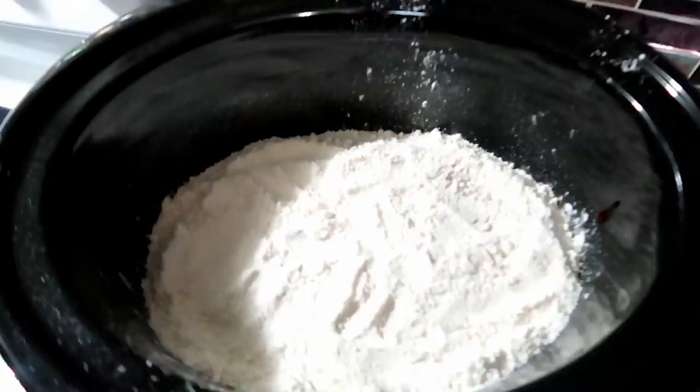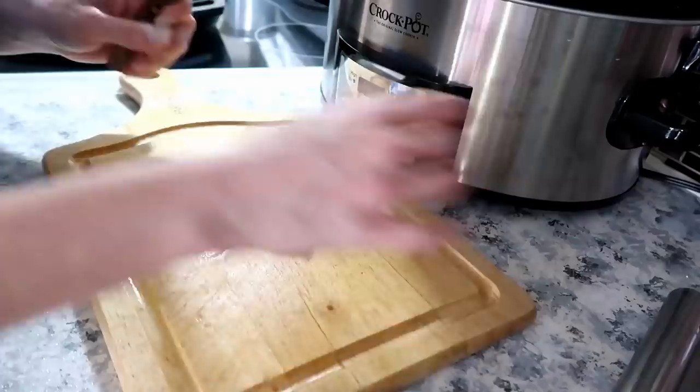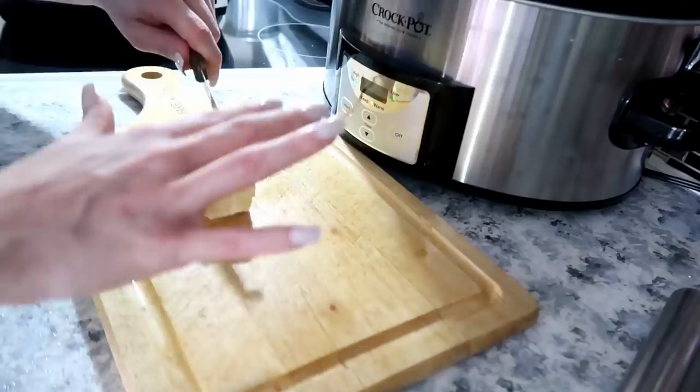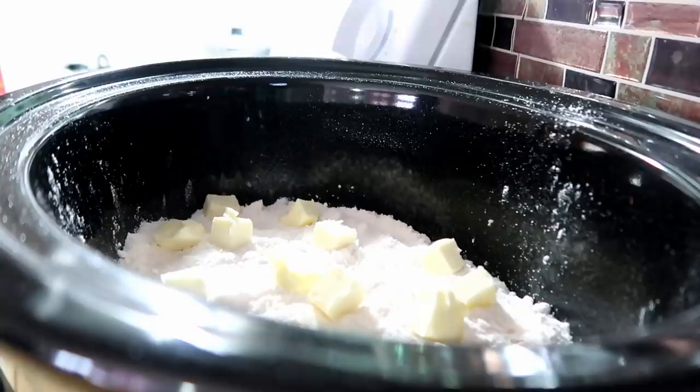Use your hand to make sure the cake mix is spread out evenly. Then take the half stick of butter, cut it into cubes, and place them all over the top of the cake mix. Let it cook on low for three hours.